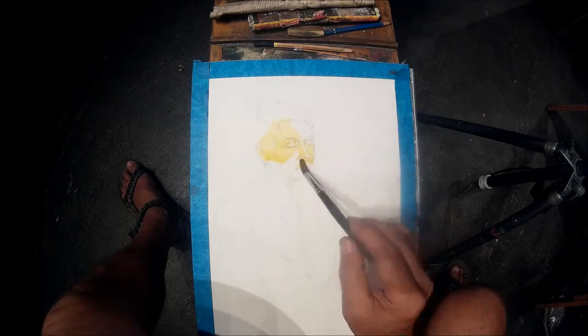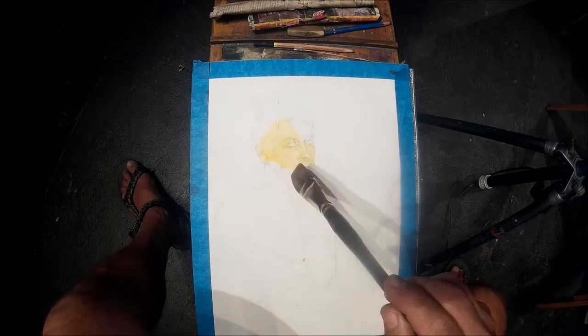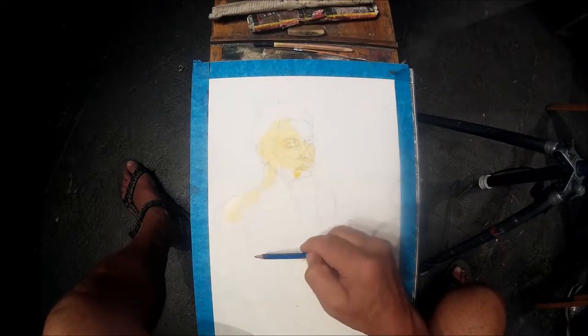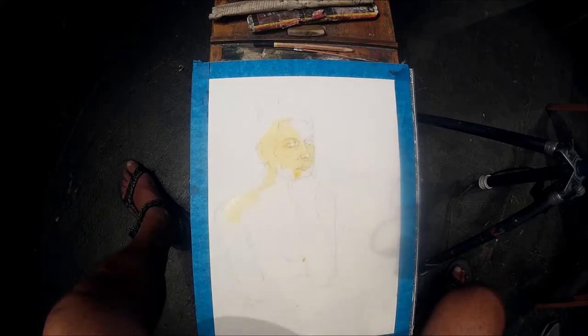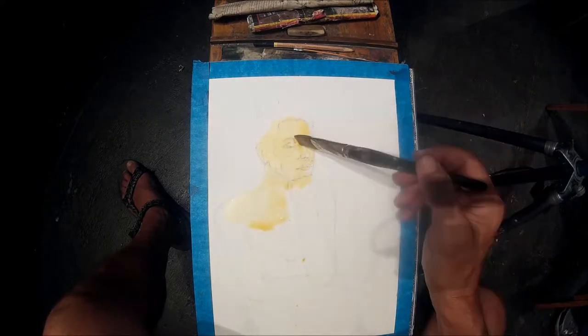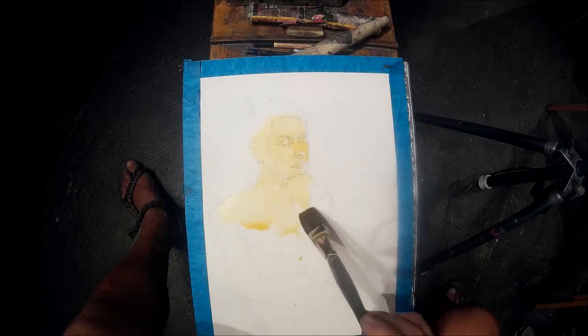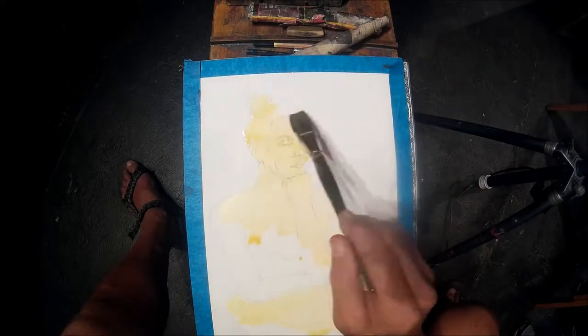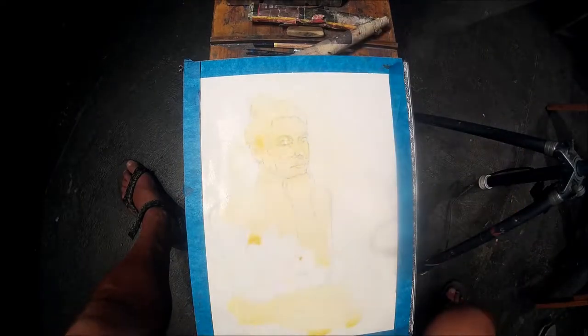Watercolor is a difficult medium — once it's put down, it's hard to correct. So I'd like to start with relatively accurate proportions so I don't have to think about it and can concentrate on the paint application. The drawing is complete and I'm applying the first color, the first layer.